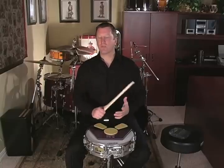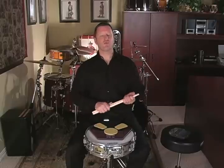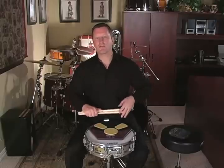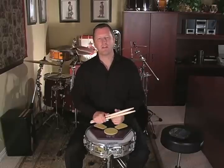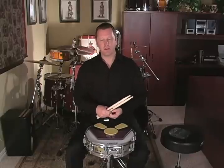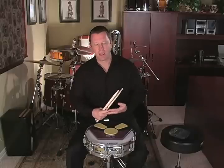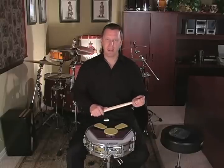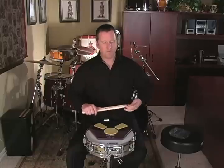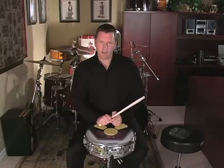Dotted quarter notes are an important note value, and it's just something to get used to because you're going to see it in music. I suggest that you work through all of those key exercises so you can get used to seeing and playing dotted quarter notes. Go to the back of the book in the appendix and work through all the appendix lines. We're also reviewing eighth and sixteenth note rhythms and flams along the way. Then turn back to page 27 and work through the playing exercises there. Once you've got all of those playing exercises, you'll be ready for the next lesson on the rudimental etude.